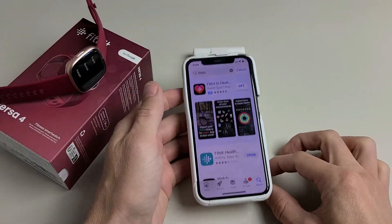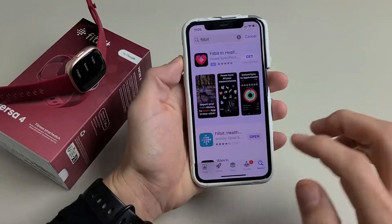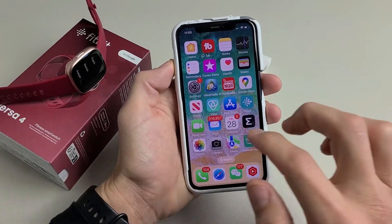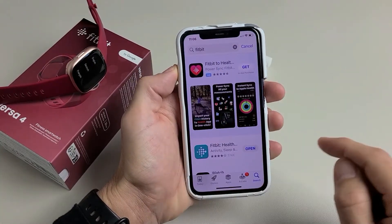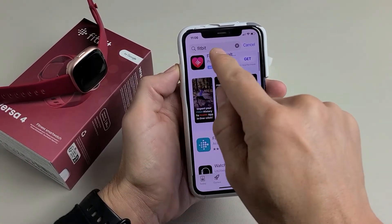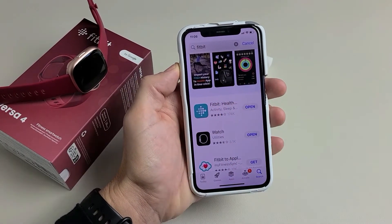Next, go to your phone. It doesn't matter if you have an Android phone or an iPhone — I'm using an iPhone here. Go to the App Store, or the Google Play Store if you have an Android phone, and search for Fitbit. The Fitbit app looks like this, so go ahead and download and install it.